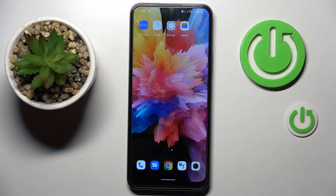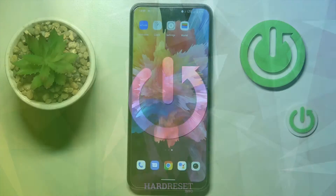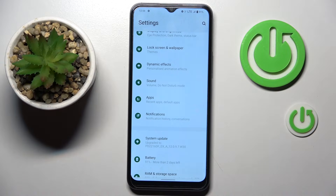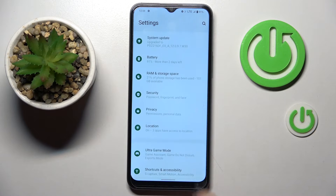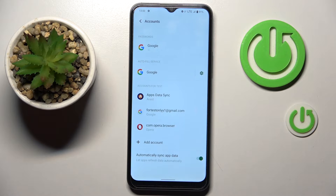Hello everyone. In front of me is the Vivo Y16 and let me show you how to remove a Google account on this device. First, open the Settings, then find and select Accounts, and pick the account that you wish to remove.